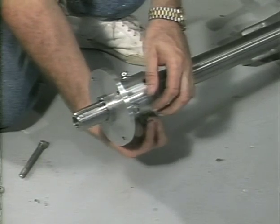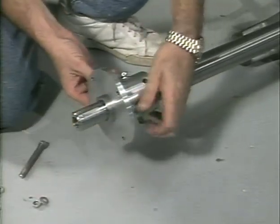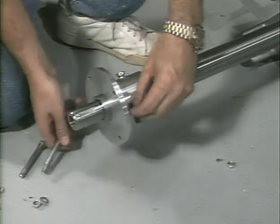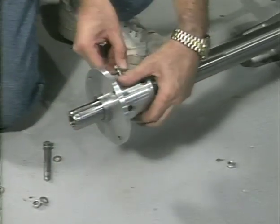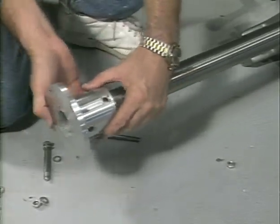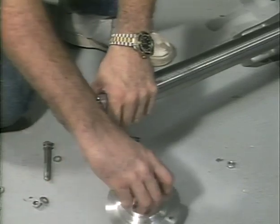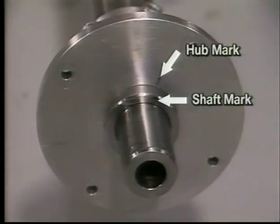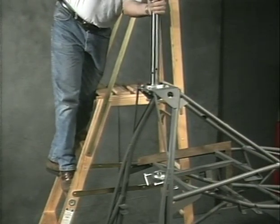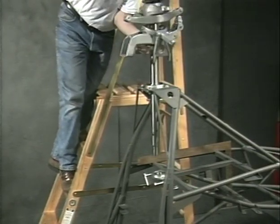Remove the three bolts from the main shaft and sprocket hub. Note that the hub and shafts have marks on them to make sure you reinstall the hub in the same orientation because of the close tolerance fit of these three bolts. Install the main shaft by lowering it from above into the top bearing, then into the lower bearing.